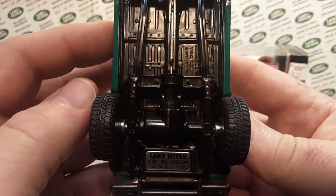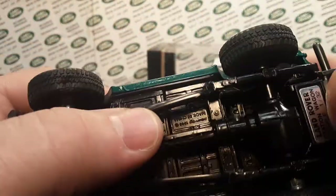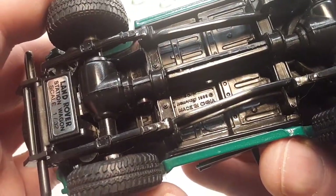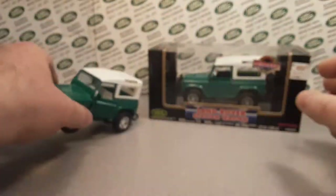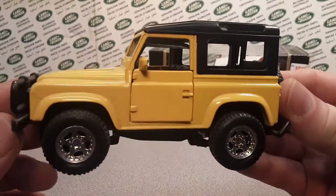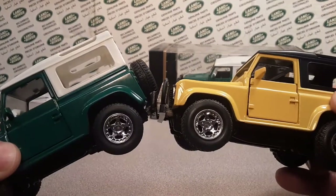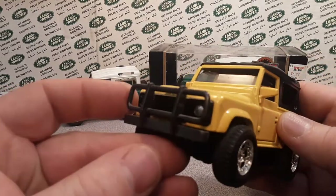This one is a New Ray — it says right there on the tag, New Ray 1995. So there it is, loose and boxed. Here it is in yellow. Got the same kind of wheels on the yellow version — all black and yellow.